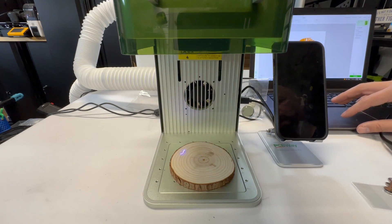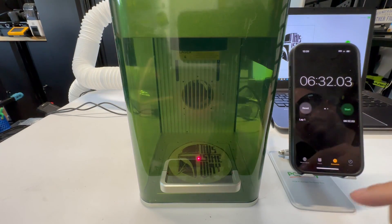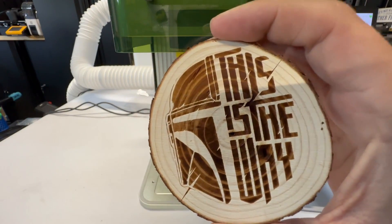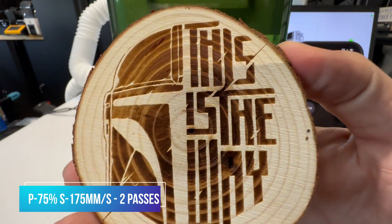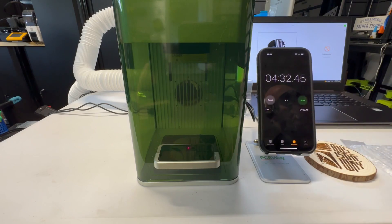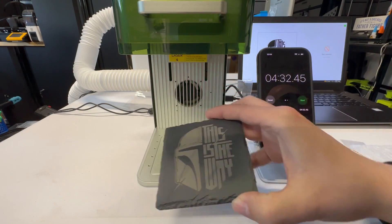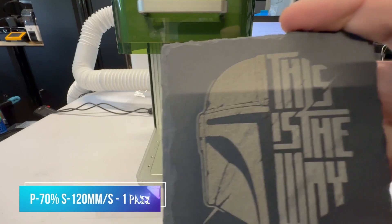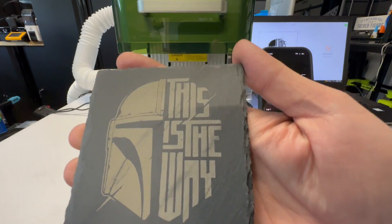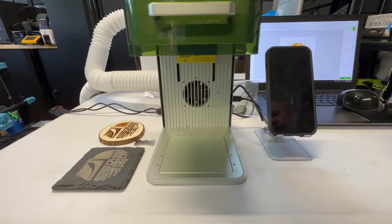First, we're going to go ahead and frame out our little coaster. As you can see, you get two framing options. Let's kick off our first engraving — this was done at 75% power at 175 millimeters per second with two passes. I don't know if the second pass is necessary, but it did a really good job. It's got pretty nice deep engraving and it stands out nicely.